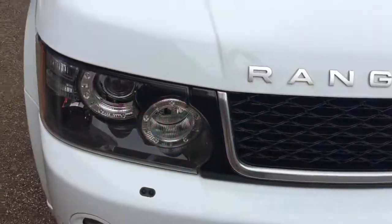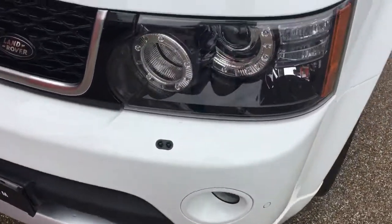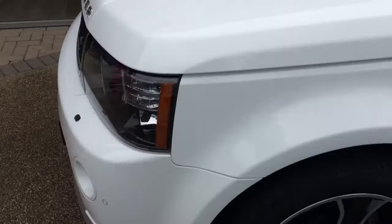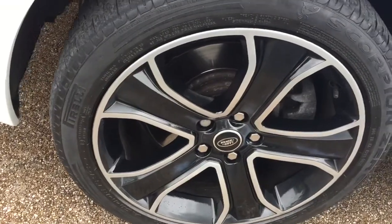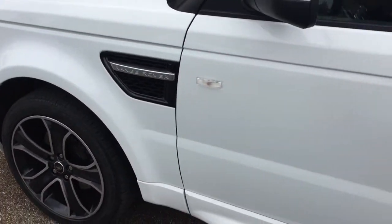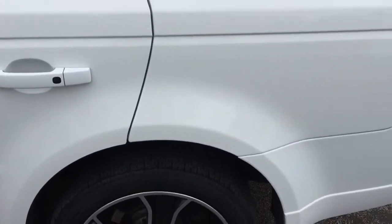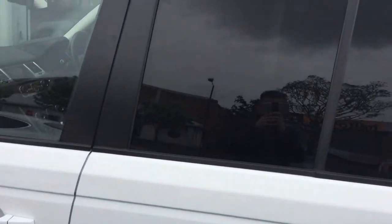Starting off with this lovely white paintwork on the car. We've got these lovely 20 inch alloy wheels on the car as well. The car comes with a nice option of the Autobiography Styling. We've also got the privacy glass on the car.